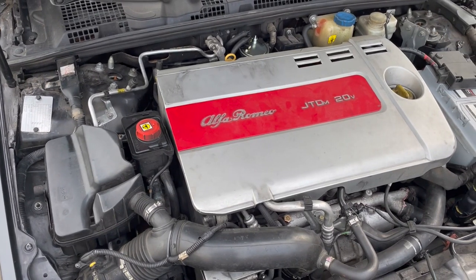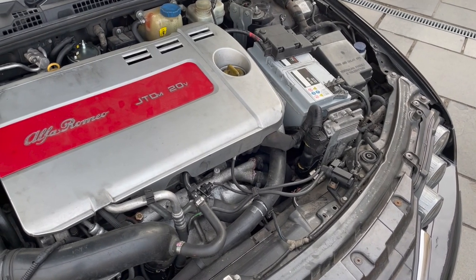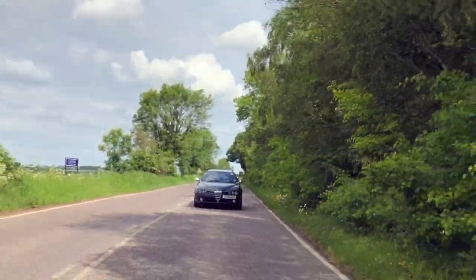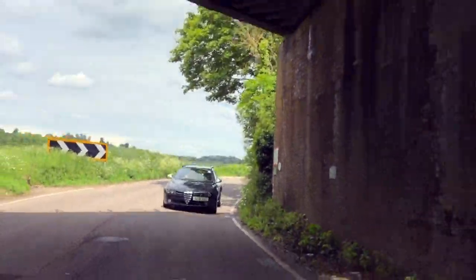This car has a few modifications, mainly centered around the fact that the last owner had to do some reasonably serious work, including replacing the cylinder head. One of the ailments that can affect the 159 — particularly this engine — is that the cylinder heads can crack. Apparently that did happen to the owner before the previous one. So he had the cylinder head replaced with a refurbished unit, and while doing that with the intake apart, he had the swirl flaps deleted and the EGR deleted, which are other areas that can affect this car.